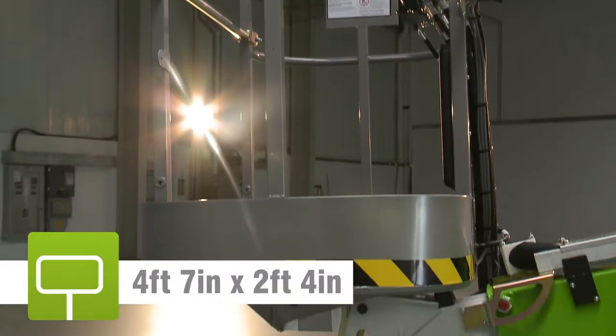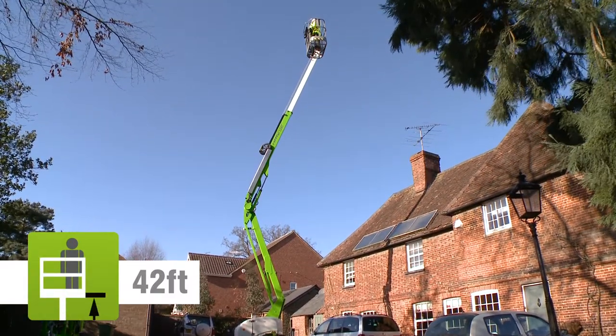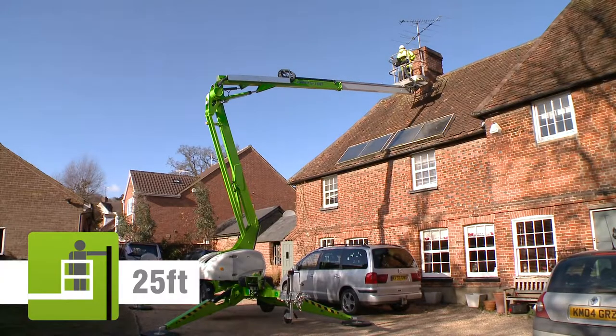The TM42T's basket can accommodate up to two people and their tools, and will allow them to position anywhere in its impressive unrestricted working envelope.